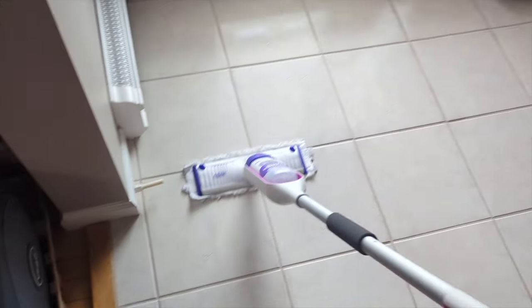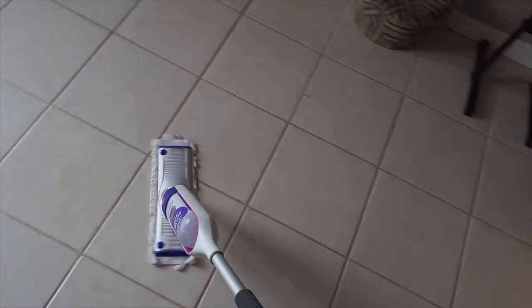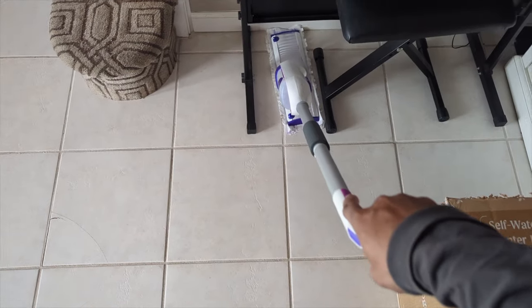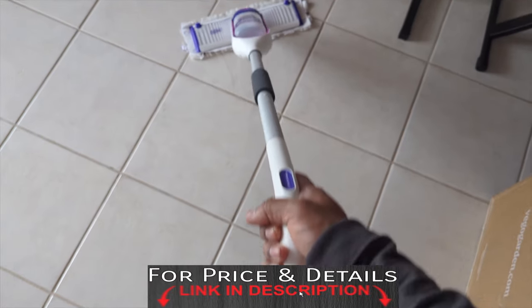This thing is good. It's very lightweight — highly recommend this for cleaning. I love the 360 spin, look at that, and it can go underneath anywhere. We can go to this corner piece — look at that, see that? Cleans pretty good.